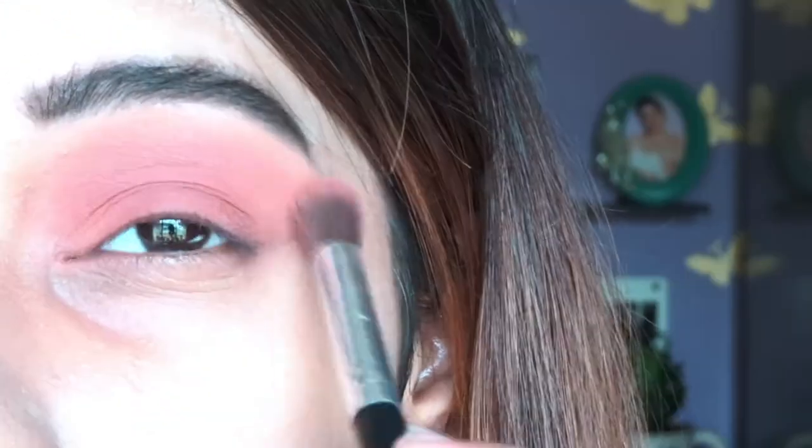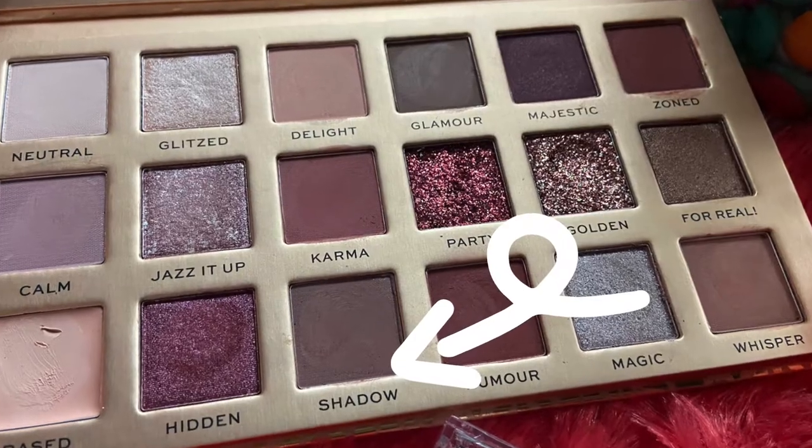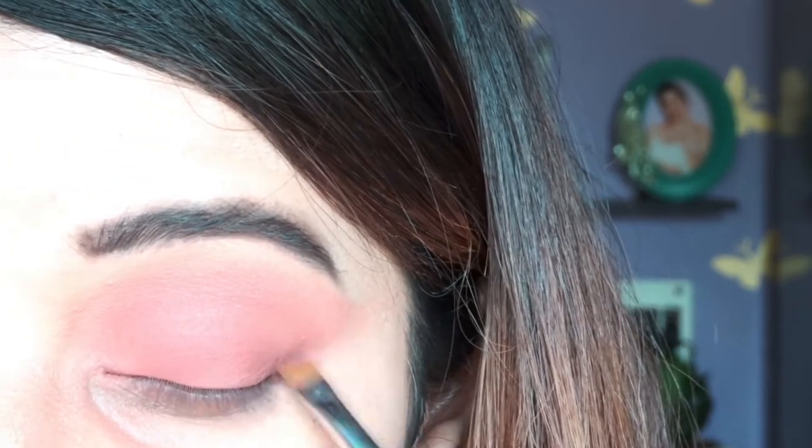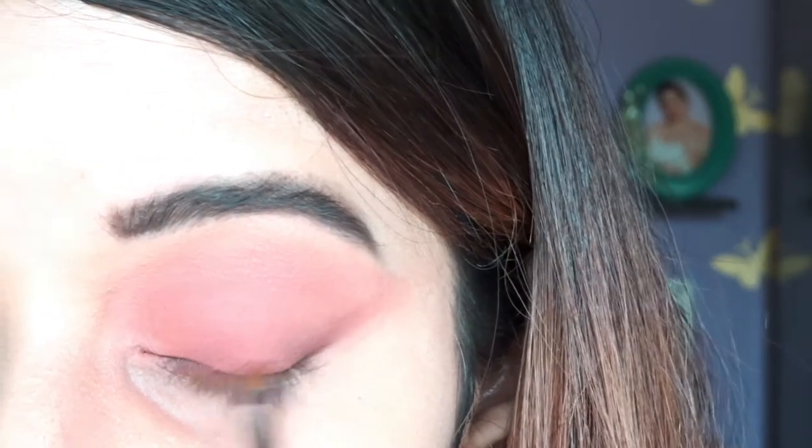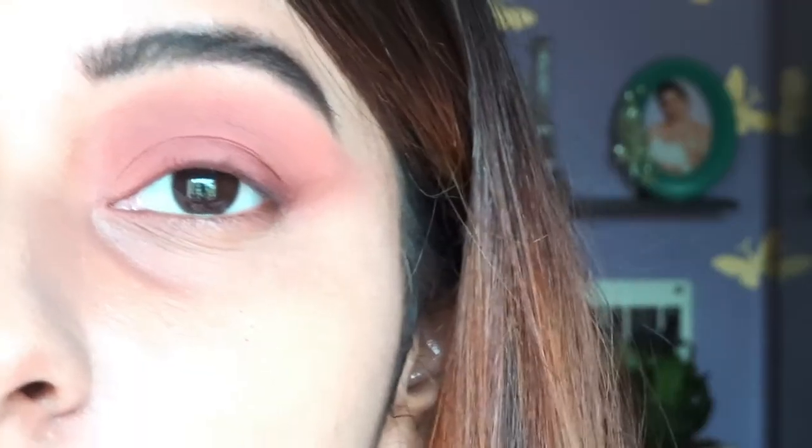After that, I'm going to take a brown shade called Shadow and apply it with a very thin angled brush to create an illusion, like I applied a liner — something like that.